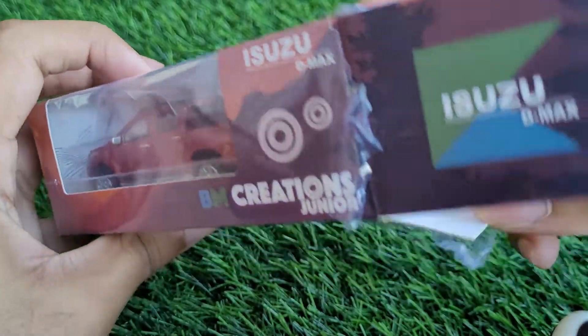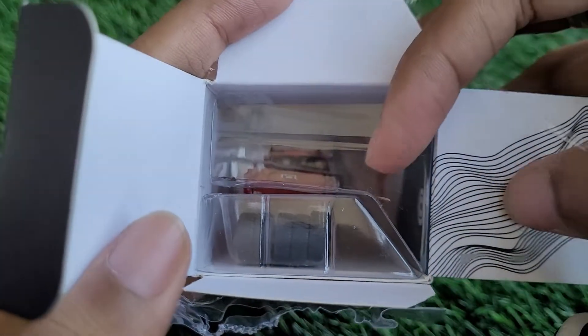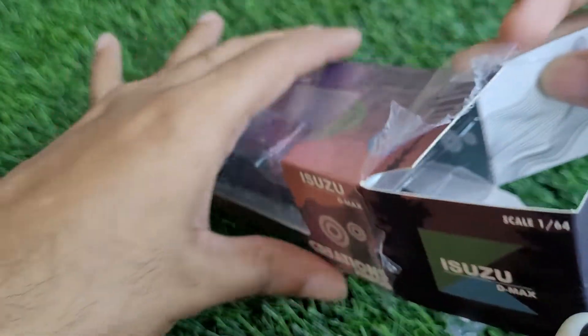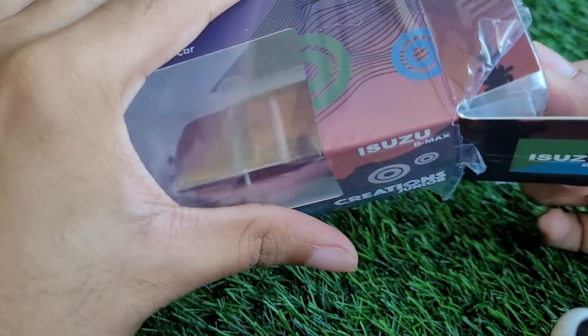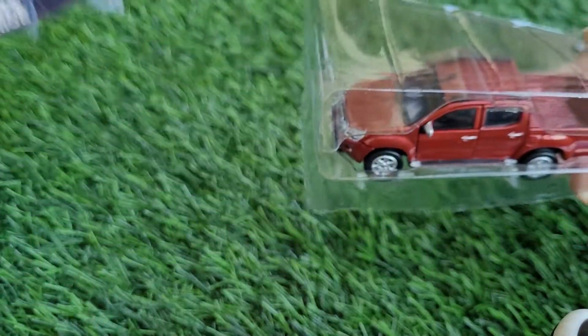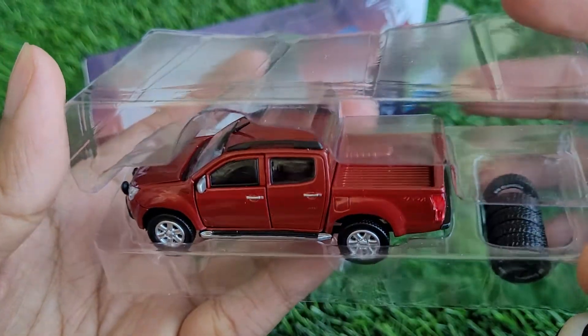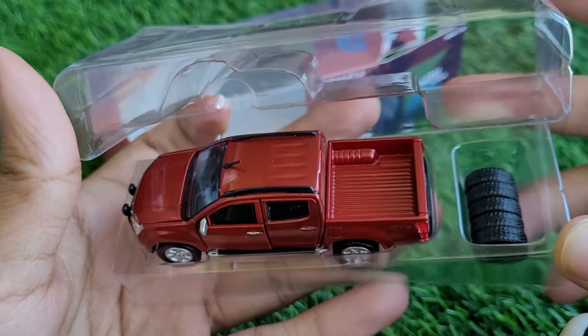Let's go ahead and unbox it. It comes sealed in a cellophane wrapping, but it's always very nice to just slice it from the sides and let the rest of the cellophane remain — that way the shine of the box stays intact. When we take it out, it's got its own blister packaging, and in this blister we can see that we've got some accessories as well.